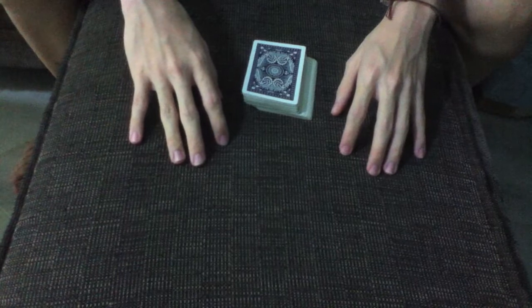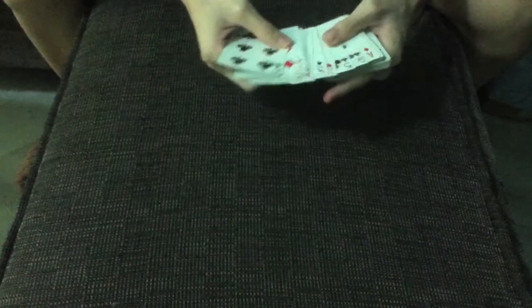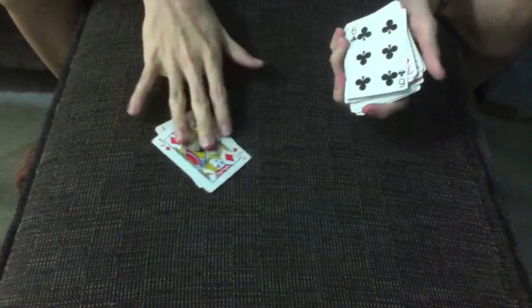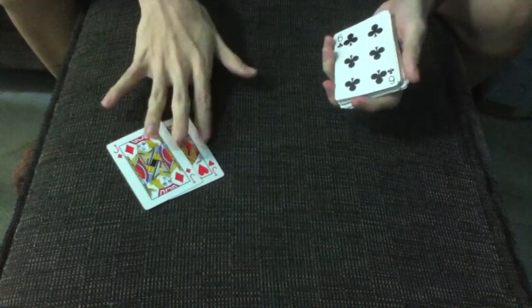Hello everyone, this is a very cool card trick that I want to show you guys. For this trick, I will be using the two red jacks. For now, I will just put them aside. I will use them later on in my trick.